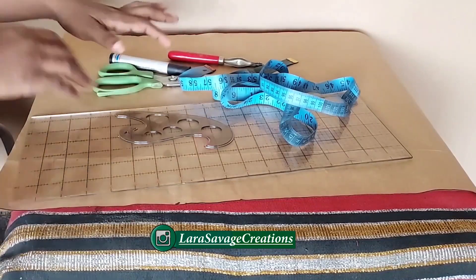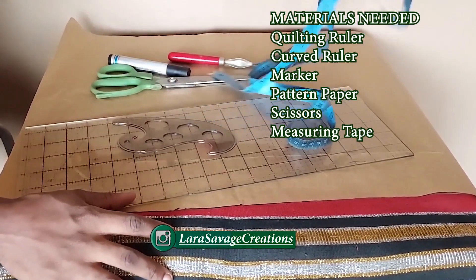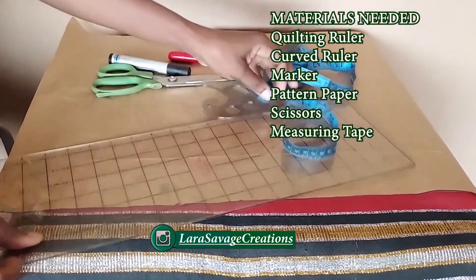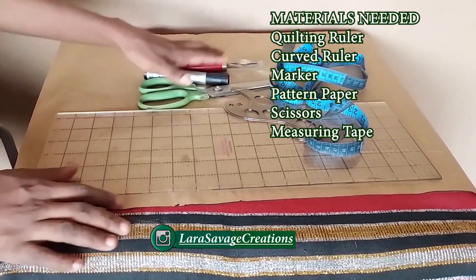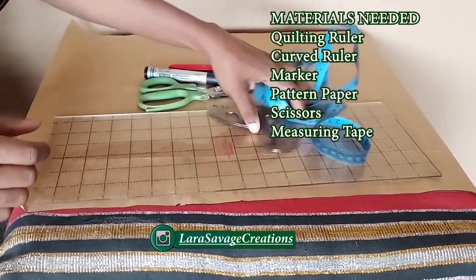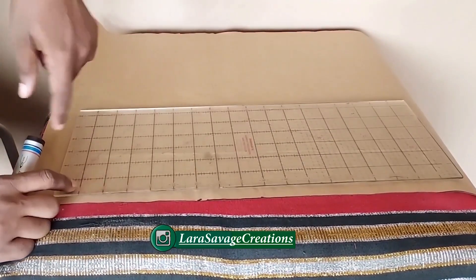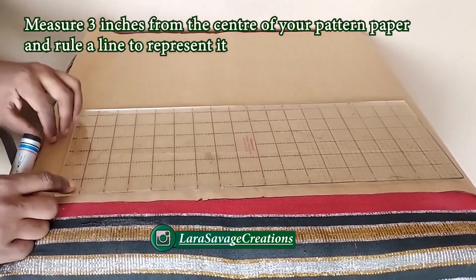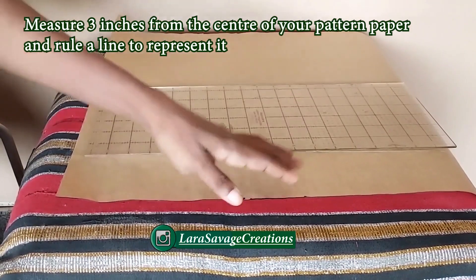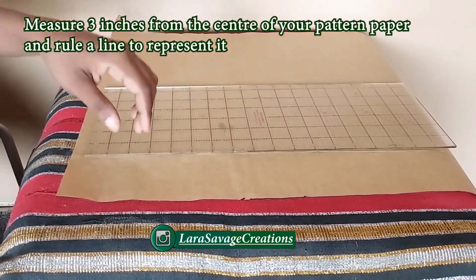I'm going to first make the pattern on pattern paper. I always prefer making my patterns first so that I won't make any mistakes. You're going to be needing your scissors, measuring tape, curved ruler, pen, and quilting ruler — bring everything out right now. The first thing I'm going to do is measure three inches in from the center front, right here, and rule a line down to the hem.